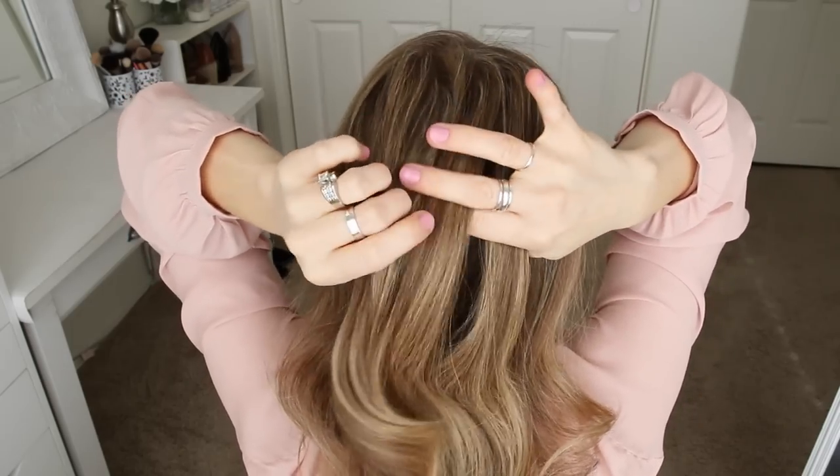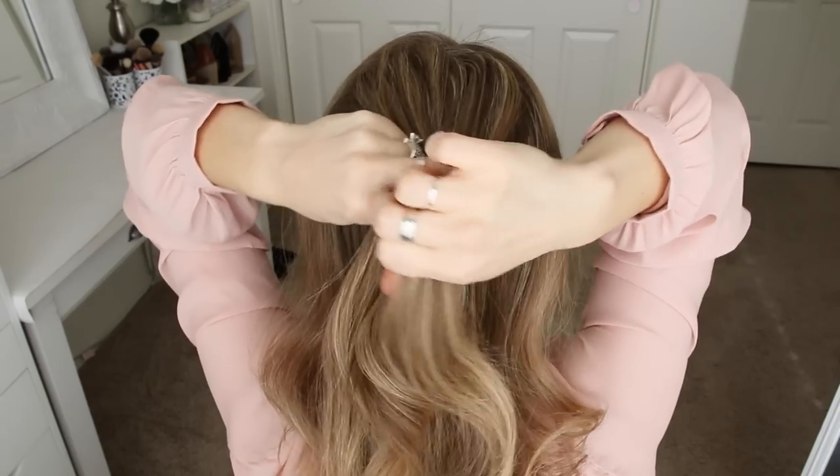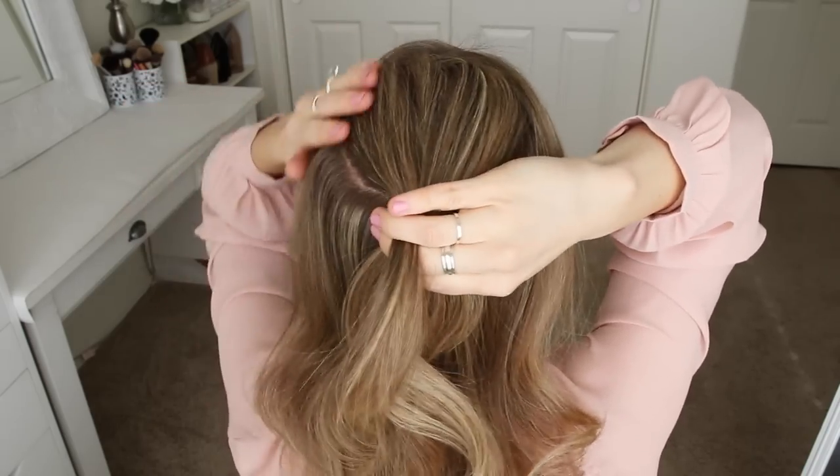For the French braid, I'm going to first cross the left strand over the middle, and then cross the right strand over the middle. Now I'm going to cross the left strand over the middle, pick up a new section of hair, and cross it over the middle strand as well.